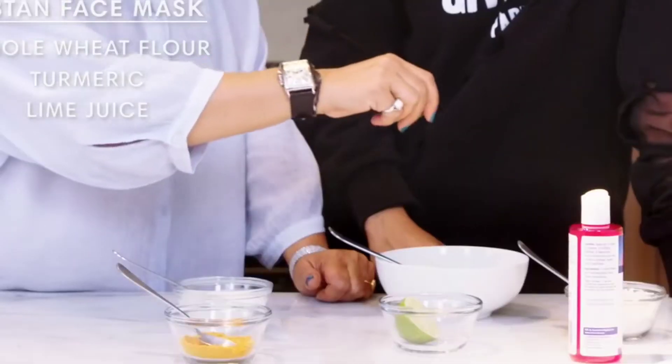Priyanka Chopra added a little lemon juice, but I will not add it — you can add it if you want. My skin is very sensitive, so I cannot add lemon juice. You can add these 4 ingredients and mix them together. Now we will try our Ubtan.